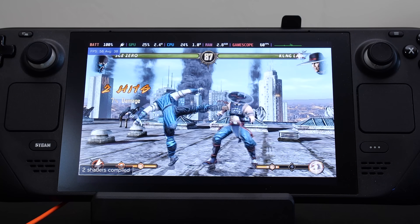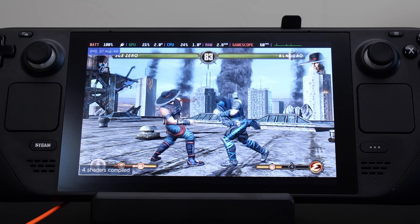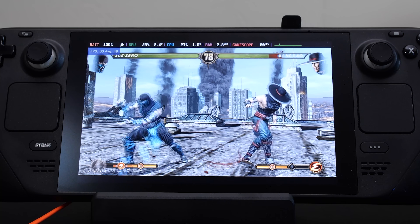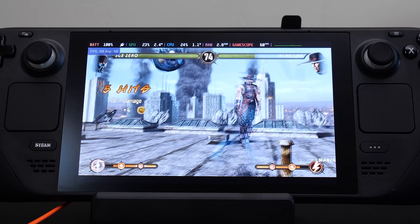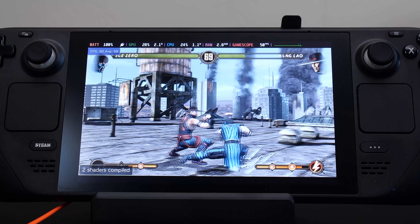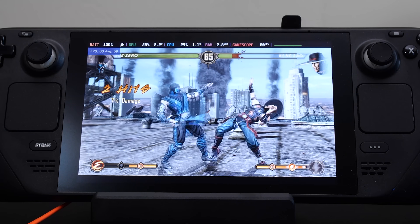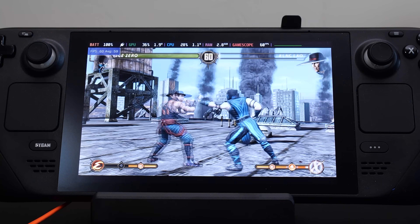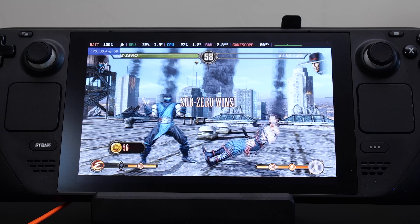Another fighting game that I tested was Mortal Kombat. The PS Vita version is a little underrated and quite incredible. On my Valve Steam Deck, Mortal Kombat runs near flawlessly — I was having a blast playing this game. It didn't really miss a beat. The only issue it had was when it needed to compile shaders, it would drop frames, but that's something you get with pretty much any modern emulator where shader compilation runs alongside gameplay. Mortal Kombat ran exceptionally well.